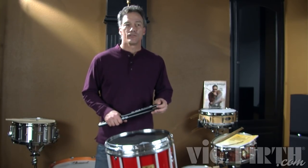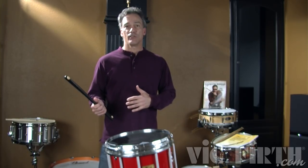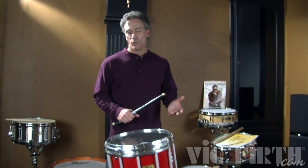So this rudiment, when you play them consecutively, does not alternate. It's going to stay on the right. There's one accent and it continues on that same hand. However, you do want to practice it starting with both hands. I'm going to start with the right.